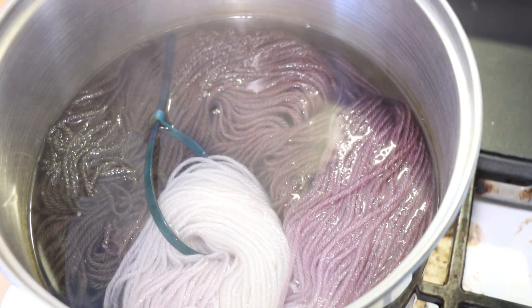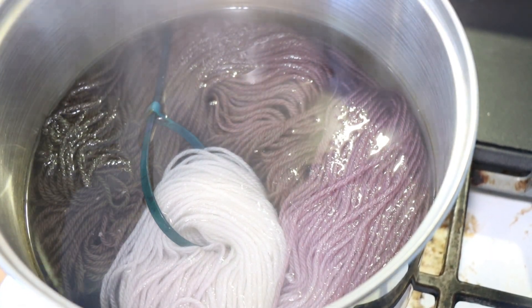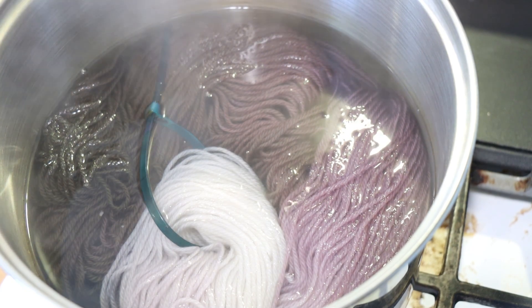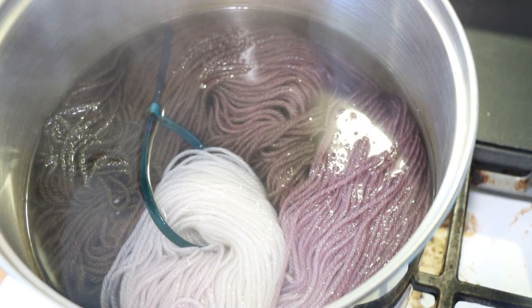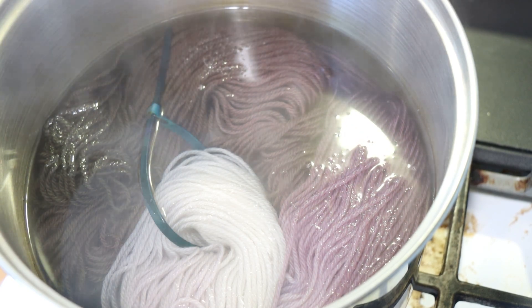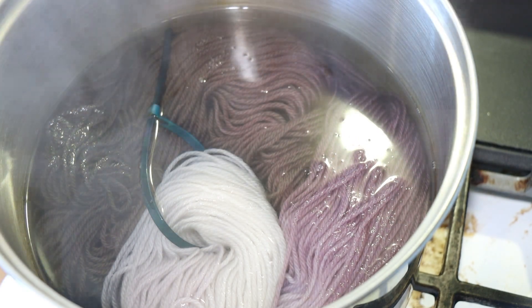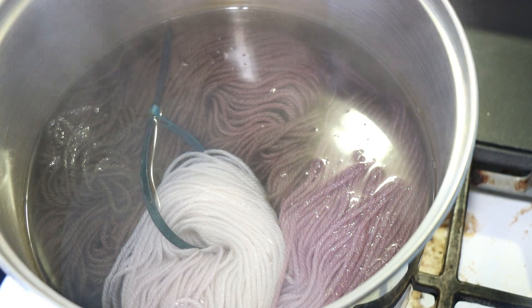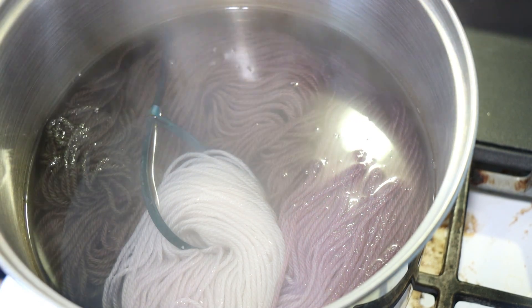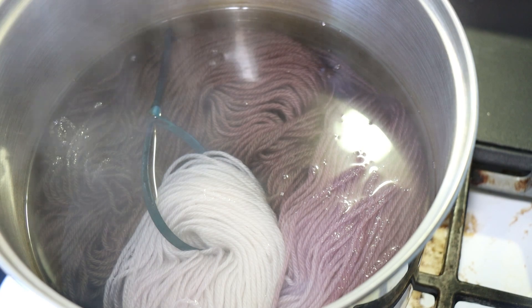Let me know in the comments if you want to see that video, and while you're at it subscribe and turn on notifications. I have one other thought: it could be when the acid comes into play as well. The other yarn came into the pot with dye but no acid, and then we added the acid and saw that green towards the end before things had a chance to heat up. This time the dye was present with the acid for a while, heating up before we added the yarn. So it's just another variable that I have observed.